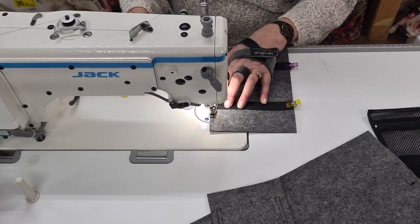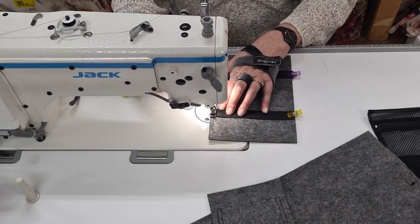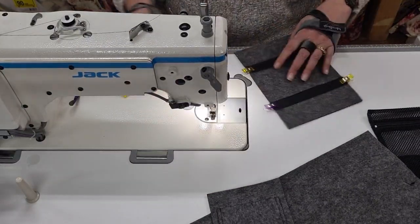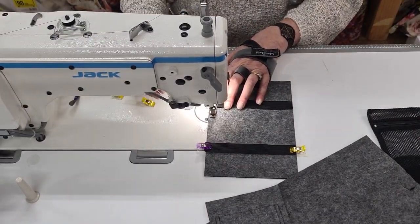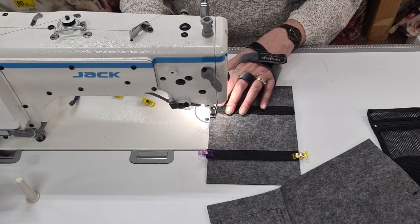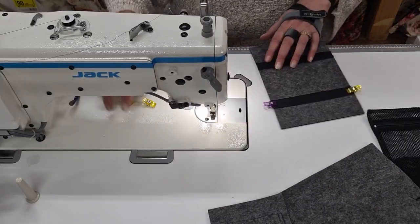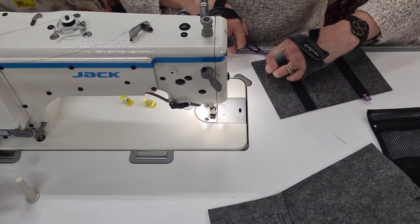Nice — then we're going to go on this side. I'm just going to lift that up. Cool — so I'm just going to trim that off. Not much to trim, it does most of it for me.